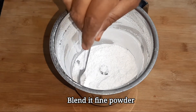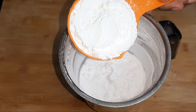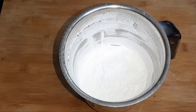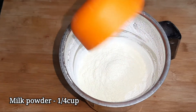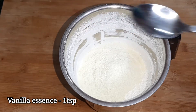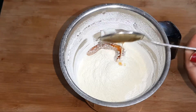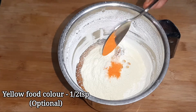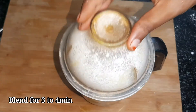Add 1 cup. Add 1 teaspoon of vanilla essence. Add 1 cup of vanilla essence.